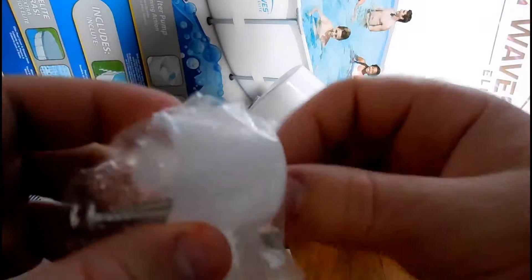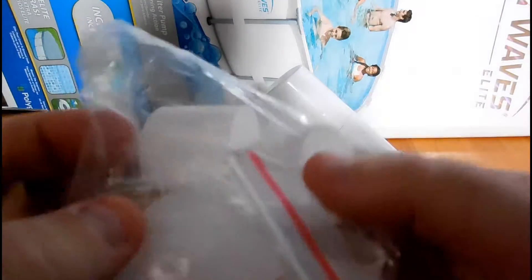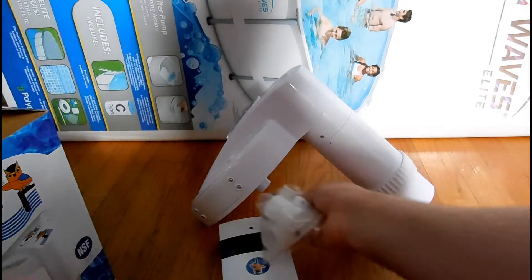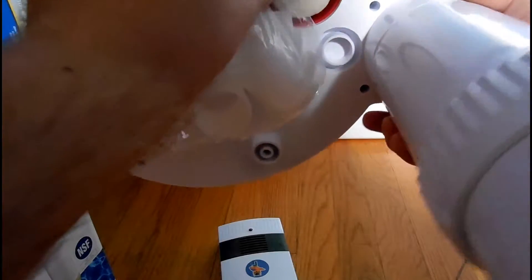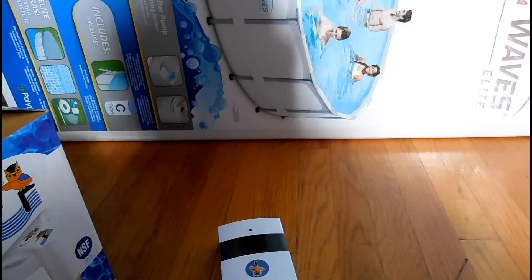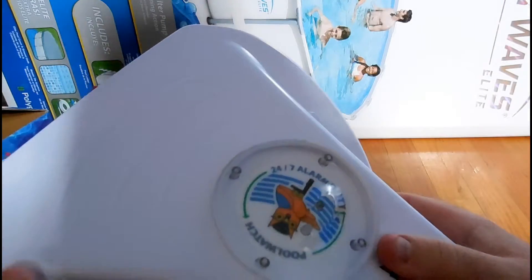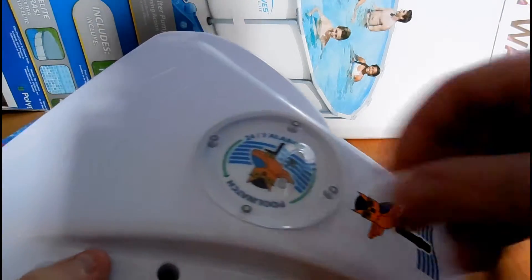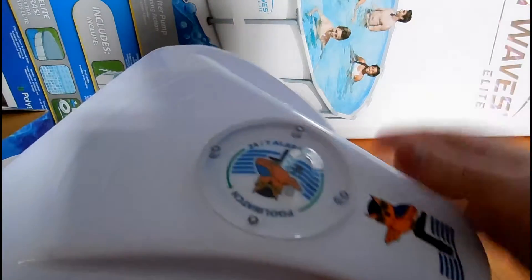And now we have the mounts — we've got two screws, some little dummy pegs, and a few other pieces. I'm guessing that's to adjust this on here. You've got little caps here that you can just pop off and screw it right into the side of the pool, so that's easy enough — shouldn't be too bad at all.